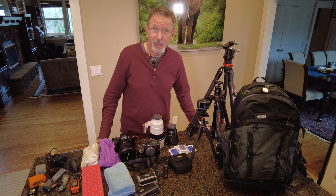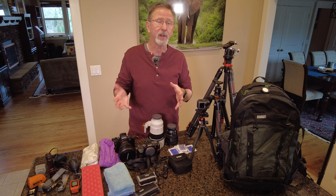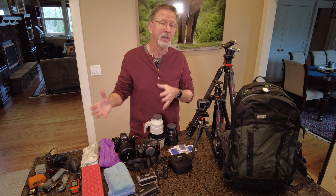The first thing I wanted to show you is my backpack. I have two backpacks — I have a Shimoda, which is very large, and I use that when I'm going someplace cold and I've got to have clothes, jackets, layers, and extra stuff, or if I'm hiking a long distance. For this trip I'm going to be doing very short walks from location to where we're going to shoot on a beach and then back.